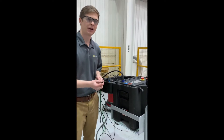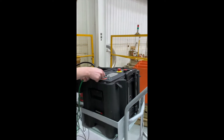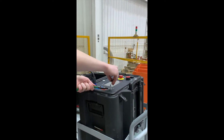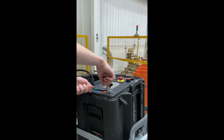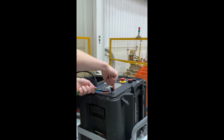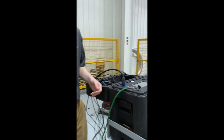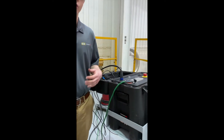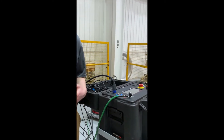First, let's set up our grounds. Connect the ground cable to the stud on the front panel of the controller. Remember, ground is always the first connection made and the last removed. For this test, we are also going to ground the lower stud of the breaker.